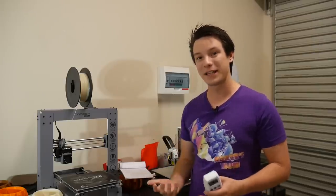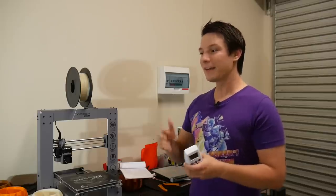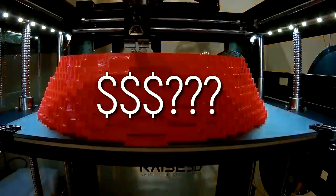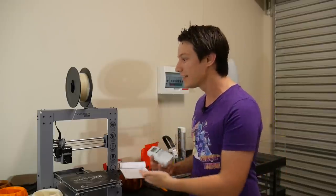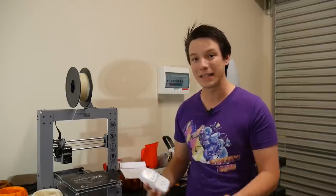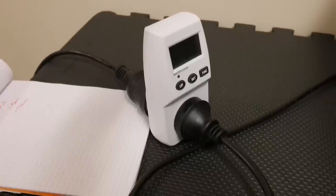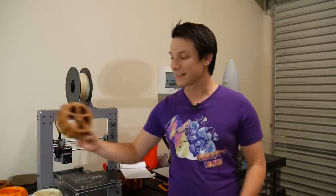Kilowatt hours is the unit of measurement that you get charged on every quarter when you get your electricity bill, and I've always wondered how much power these machines use, considering they heat up to high temperatures, have motors, and are running for hours and hours at a time. I decided to make an experiment and test exactly how much power they used for a given 3D print, and the print I chose was this.